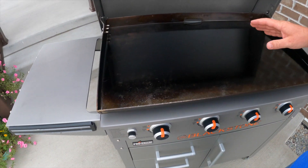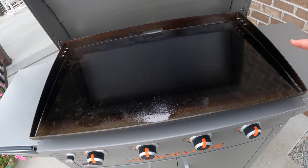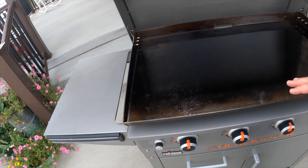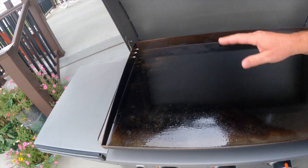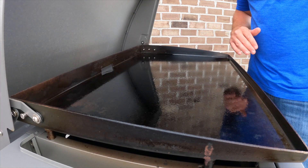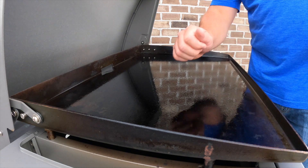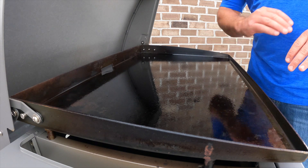This has been seasoned — that's always the first thing you want to do: season the griddle top before you even cook on it, so make sure you follow the instructions for that. Get that nice coating on it so it's easy to clean, easy to maintain, and it'll last you a long time. The nice thing about this is how easy it is to clean.